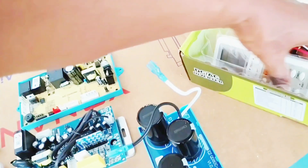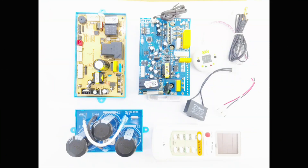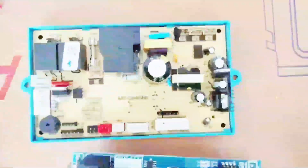The indoor PCB can be connected to an AC or DC blower motor, as in the original unit. If the blower motor is AC, a starter capacitor is provided. Swing lube motor can also be connected without trouble.